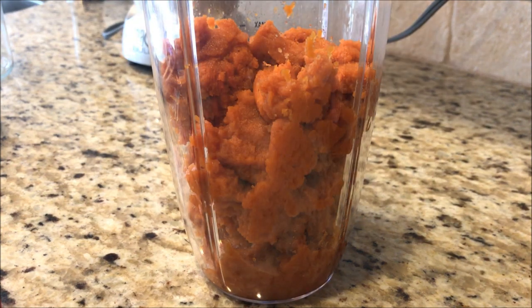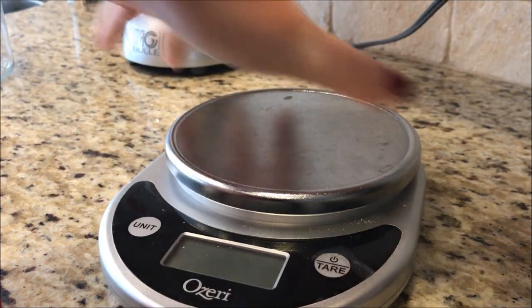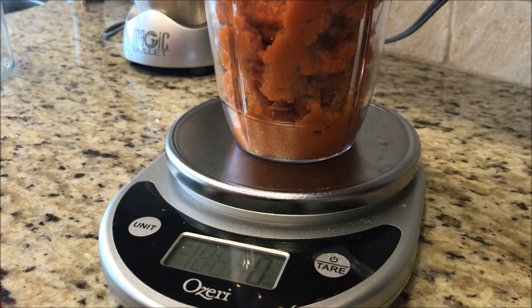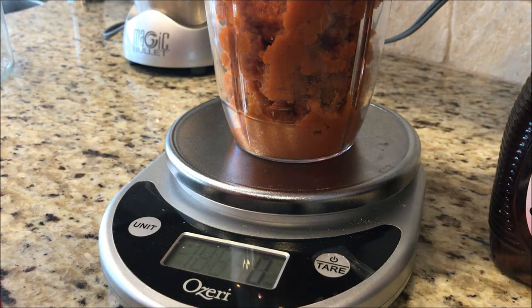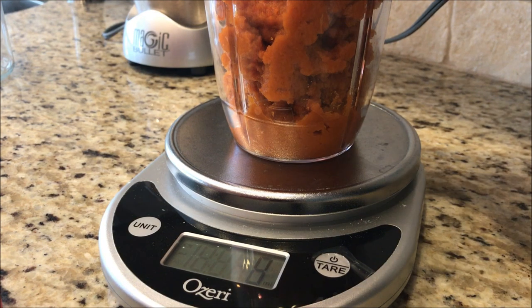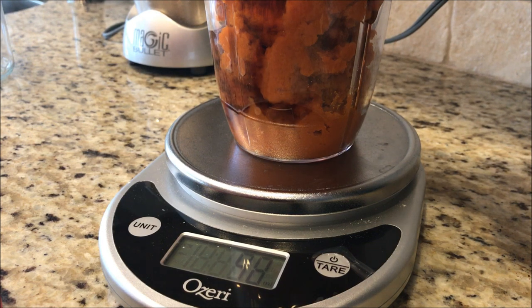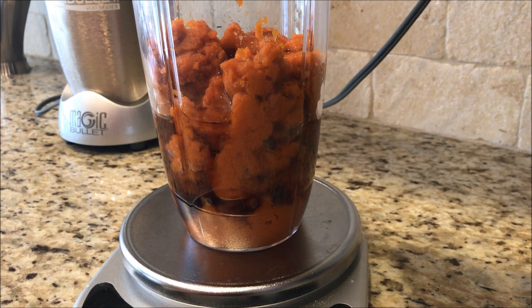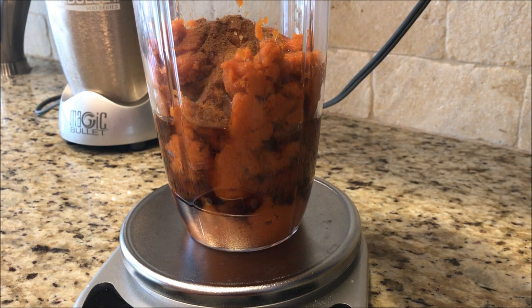To the pumpkin, we're going to add a quarter cup of syrup. I'm using my scale instead of a measuring spoon — a quarter cup is 60 milliliters, so it makes it super easy. About 61 ml, close enough!